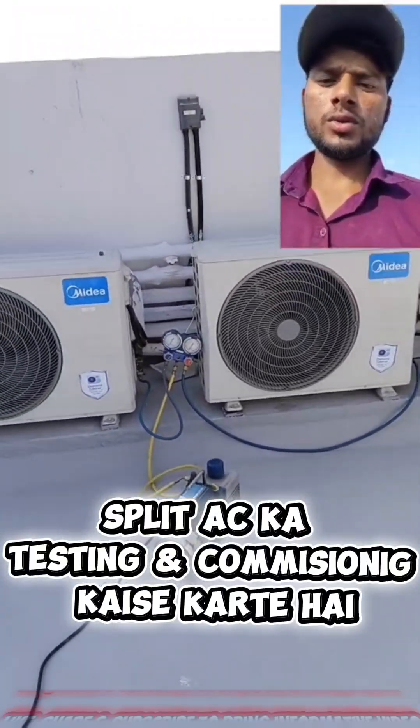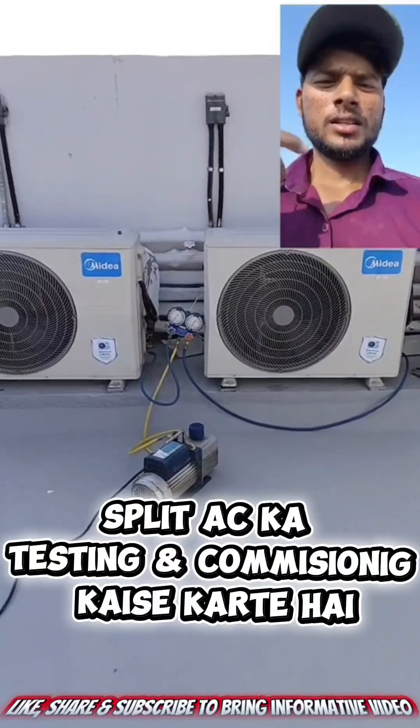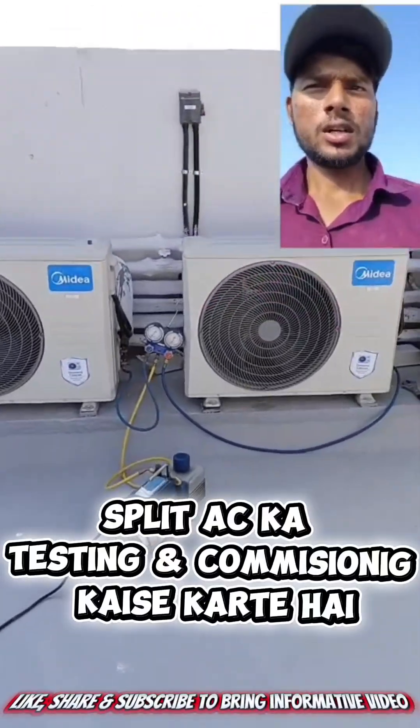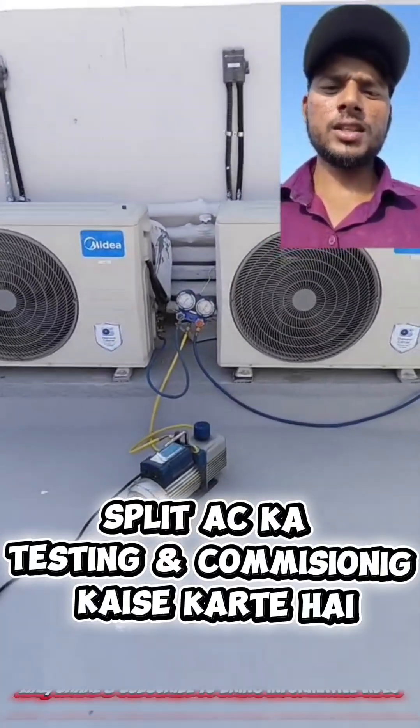We are doing the vacuum on two outdoor units together, and we have a suggestion for new technicians or anyone who wants to learn this work — how they have to work on site and how they will have to commission on site. This is a very important video for them.